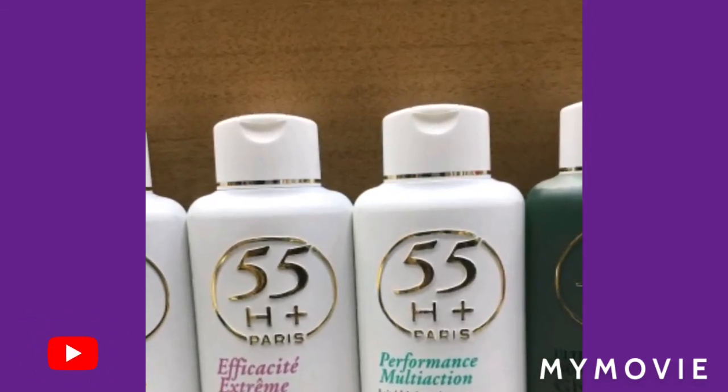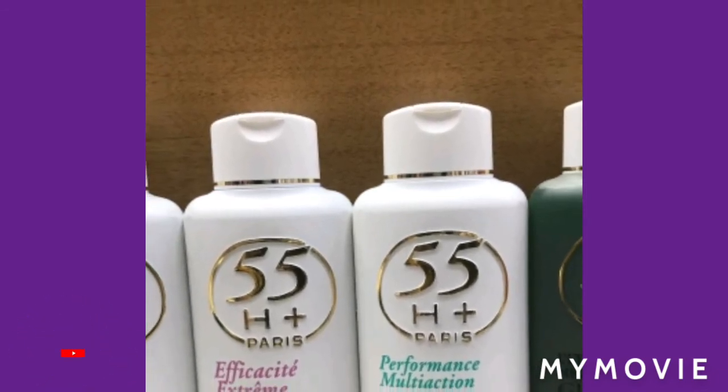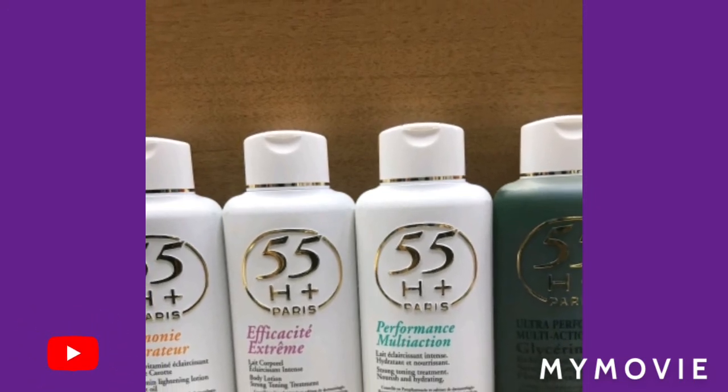In every skin bleaching routine, you have to exfoliate your skin so that those dead cells are removed. That's the reason why you are bleaching — to get all of the dead cells off your skin.